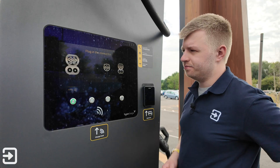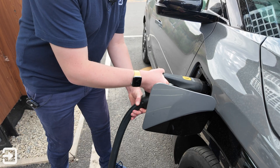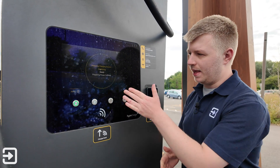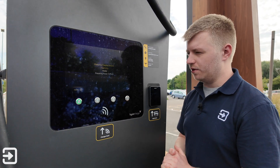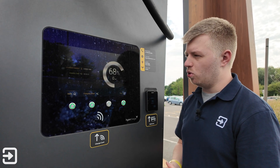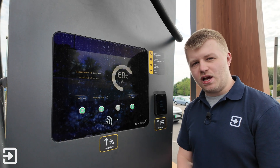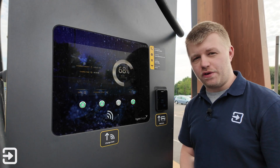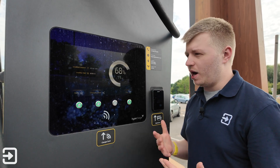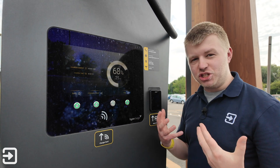It says authenticating and then plug in the connector. Once plugged in, it says initializing and will take just a few seconds to get going. Then it says preparing power delivery, which takes a couple more seconds. It then tells you the current rate of charge. The Kia EV3 I've got today can charge at 125 kilowatts, though it obviously won't reach that because it is at quite a high state of charge. It also tells you the charge time and how much energy you've used.